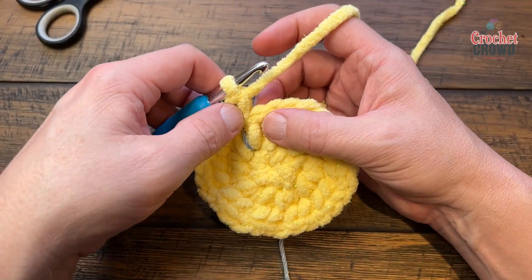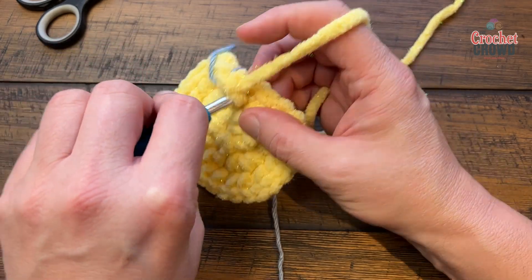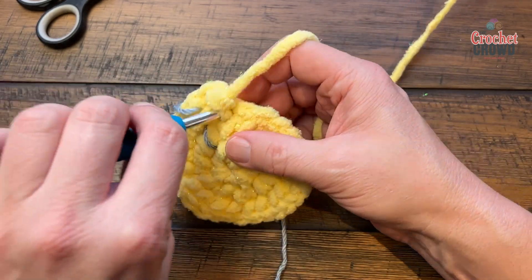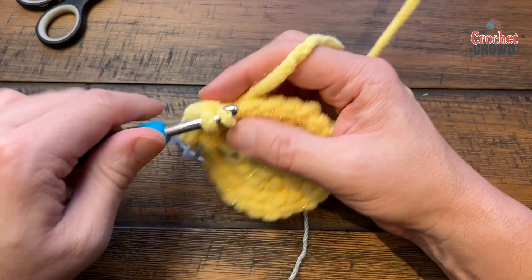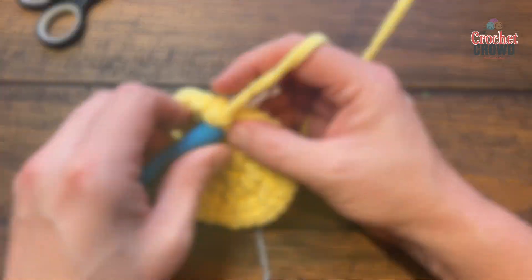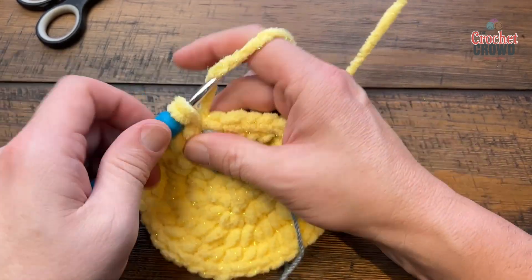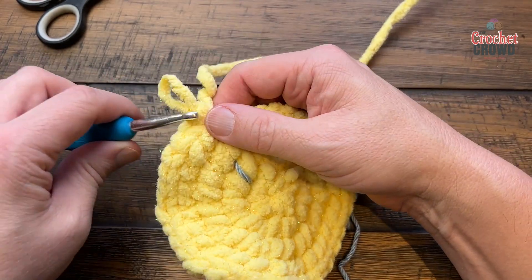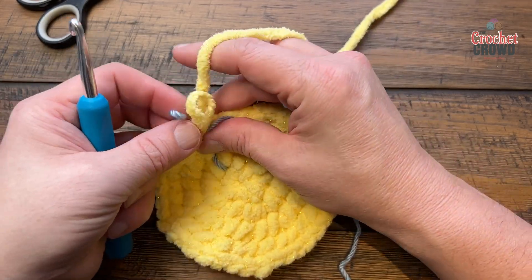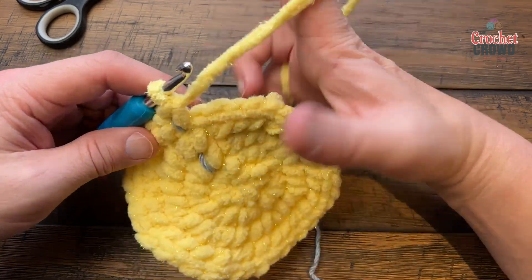Round four: if doing it Sarah's way, chain up one. For everyone, place two single crochets into the first stitch, then one single crochet into each of the next two — that's your repeat all the way around. Going forward I'll just give you the repeat instruction and let you do it, rather than meeting you at the end of each round to verify counts. Now move on to round five.